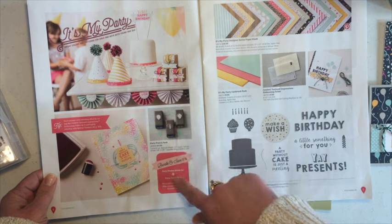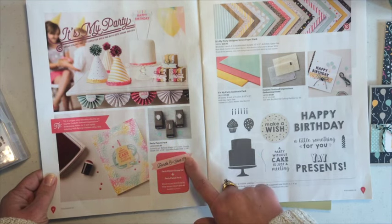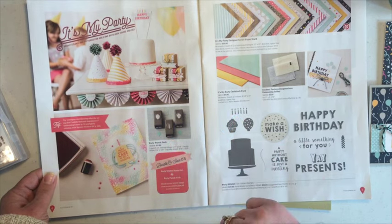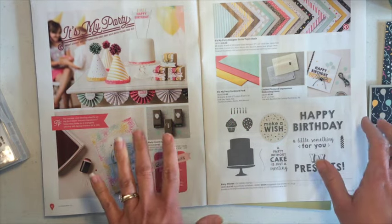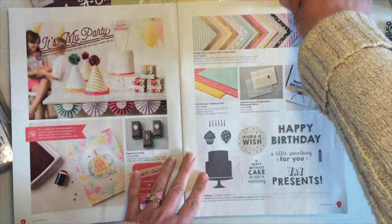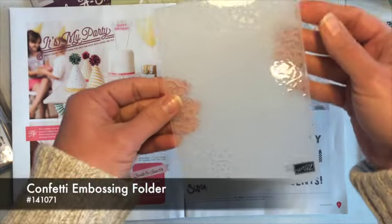It shows you the bundle and price, and you save 15% when you order the stamps and the punches, which coordinate together. A few of the other products on these pages, part of this product suite, is this confetti embossing folder.